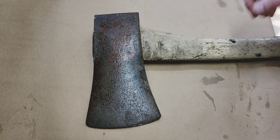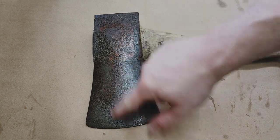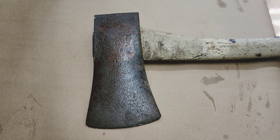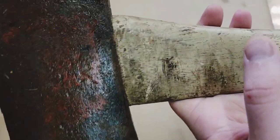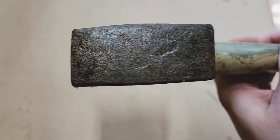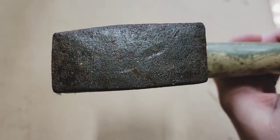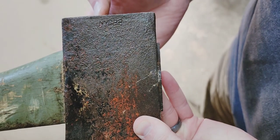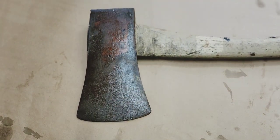In my last 'followed me home' video I showed you guys this axe - the one I'm most excited about cleaning up because I think it's got a lot of potential. Take a closer look: it's a Kelly Works Wood Slasher. The poll is in really good condition, doesn't look like it's had too much damage. It's also marked NYCR - New York Central Railroad - so it's a railroad axe, which is kind of cool.